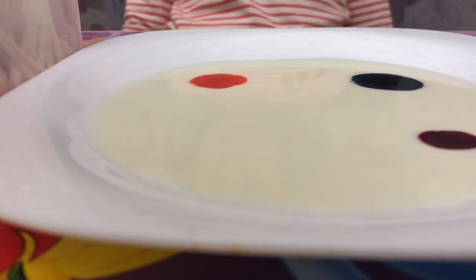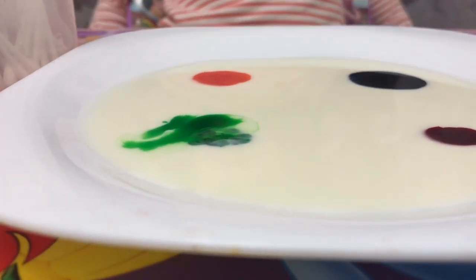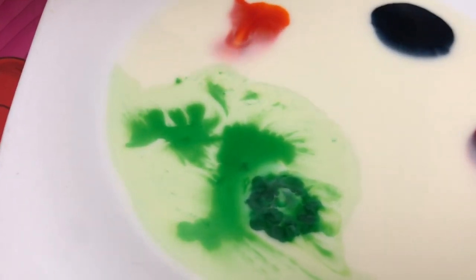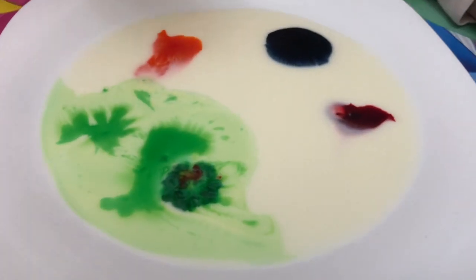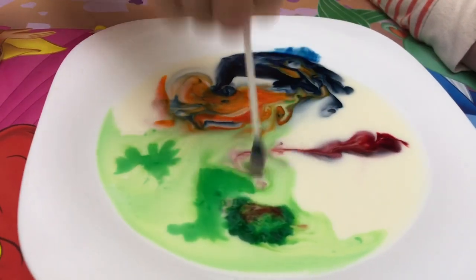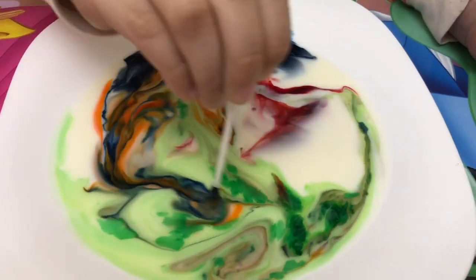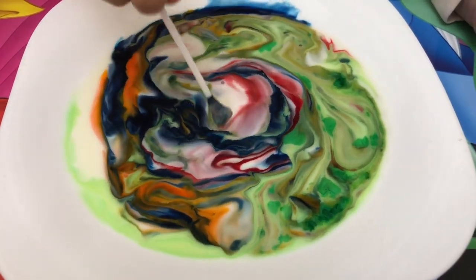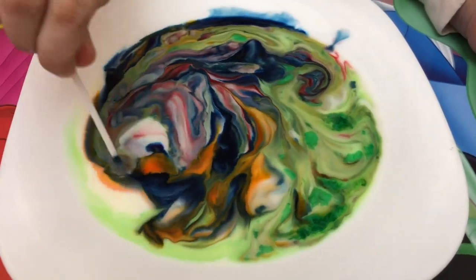Wow, it's so nice! I think we're doing art like this. Can I put it? I'm mixing the colors. Look, we're doing experiments. It looks like we're painting. You're right! Wow, it's so fun. You like it? Yeah, I like it. We're doing experiments.